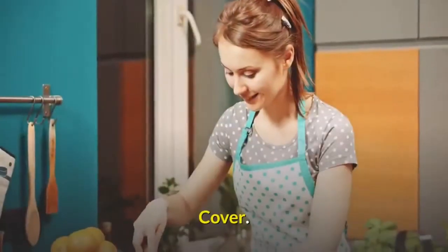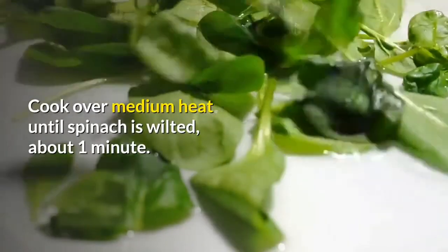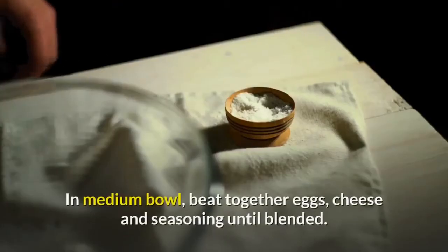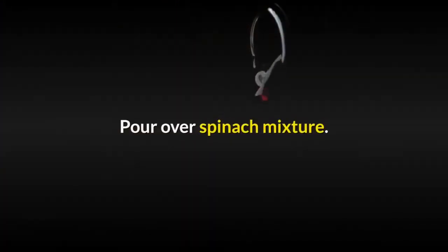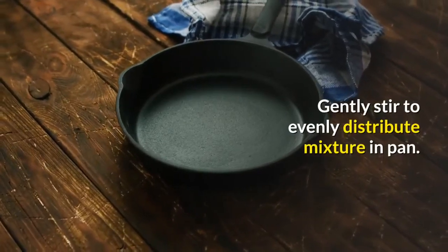Evenly coat a 10-inch omelet pan or skillet with spray. Add spinach and water, cover, and cook over medium heat until spinach is wilted, about one minute. Pour out liquid if necessary. In a medium bowl, beat together eggs, cheese, and seasoning until blended. Pour over spinach mixture and gently stir to evenly distribute the mixture in the pan.